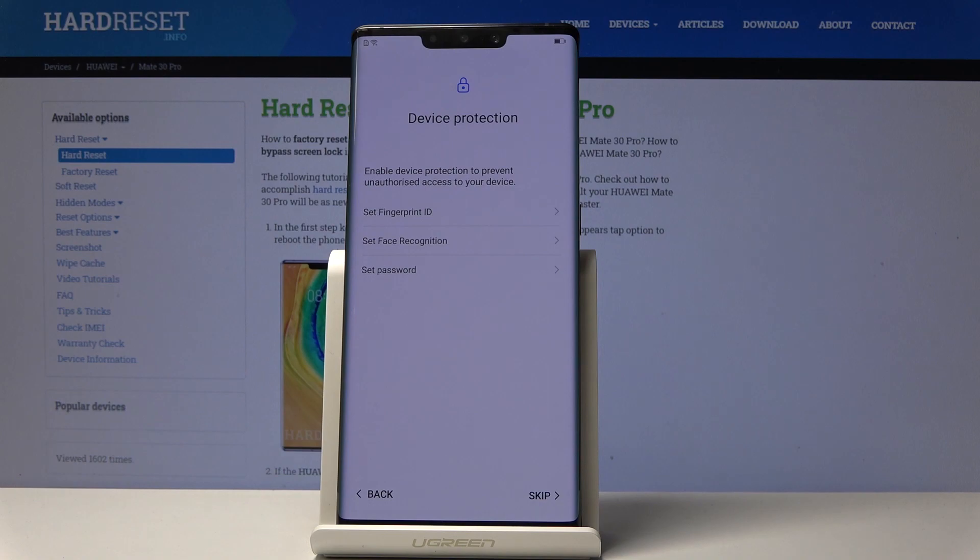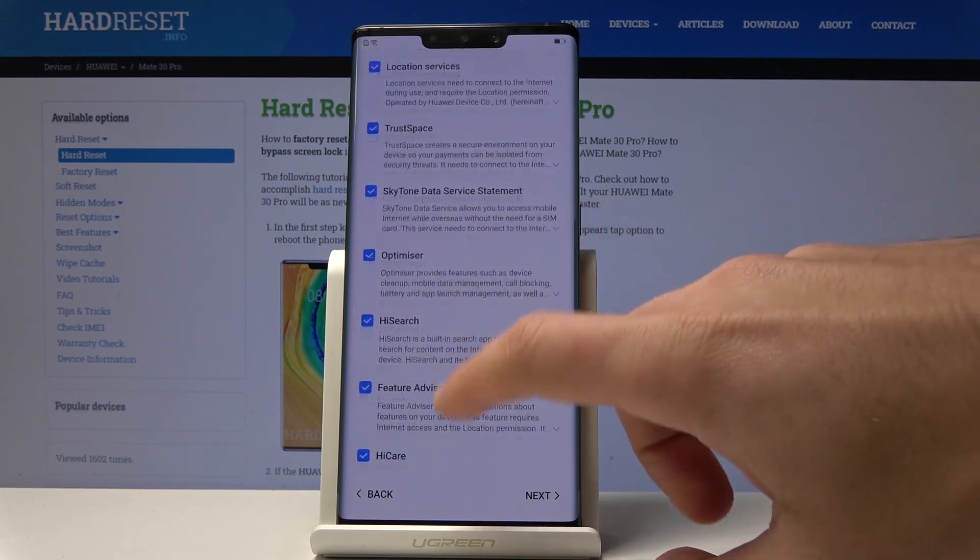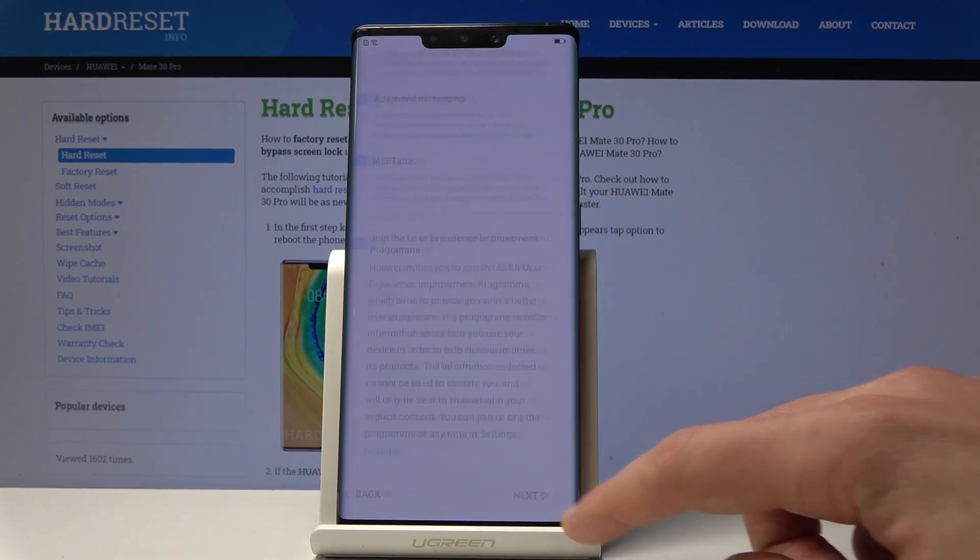Skip the device protection. Or you can also enable fingerprint, face recognition or password. But you may as well do it later. Here let me leave all the following features enabled. Tap Next.